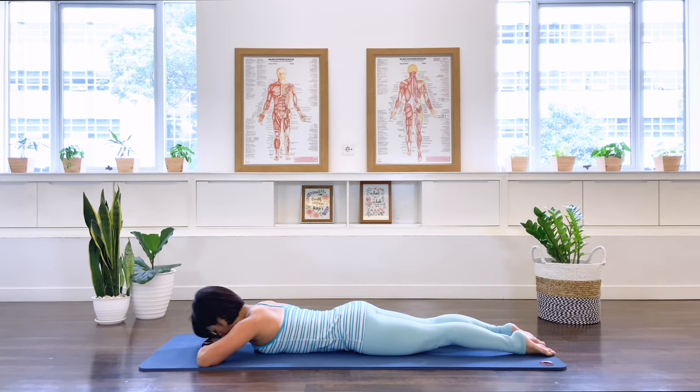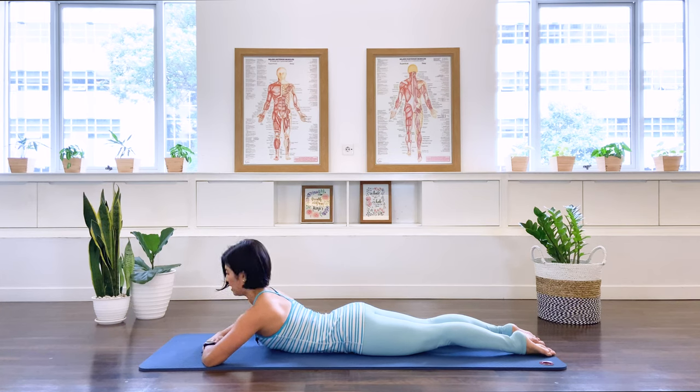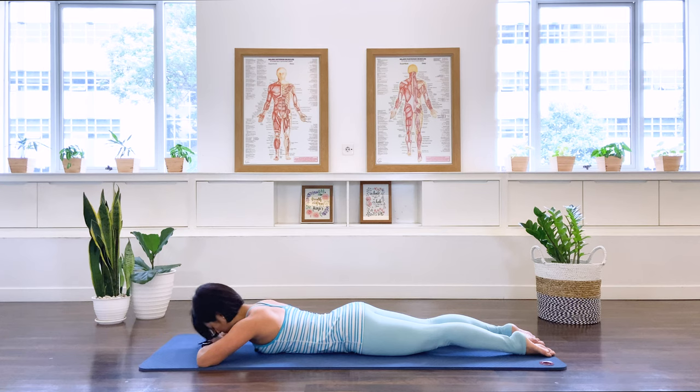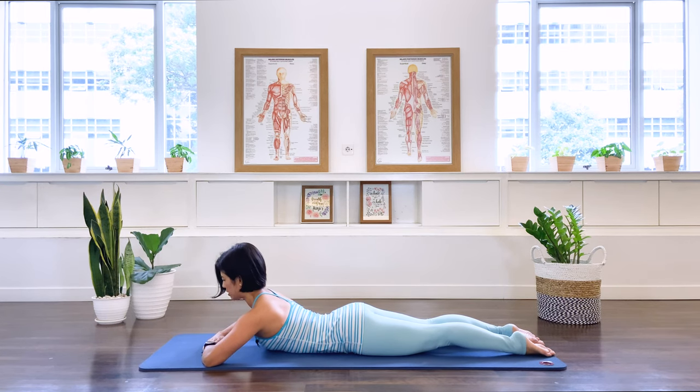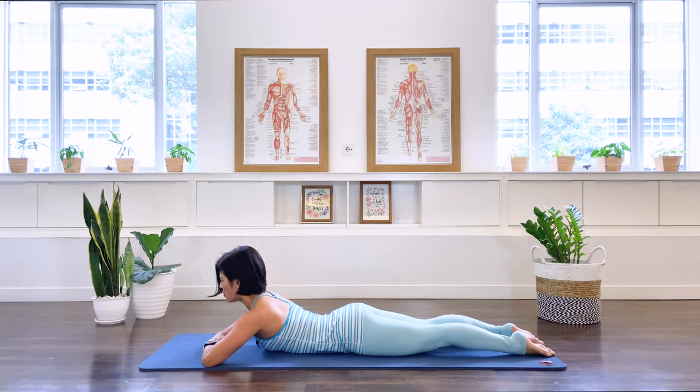Inhale, we'll lift — glide the shoulder blade and lift the spine. Exhale, come down. Inhale, lift, reach up. Exhale. Last one — I'd like you to keep the neck long here, so we don't want to break the neck alignment. As we come up, your gaze is still down on the floor but a little further away. And come down.